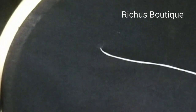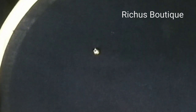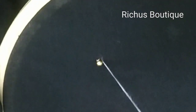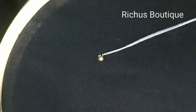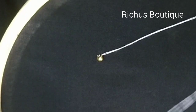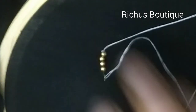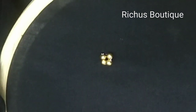First you have to take up the needle. Stitch one bead first — that's the center bead. Now you have to take three beads together and pull down the needle straight, opposite to the starting point.